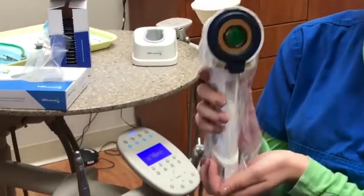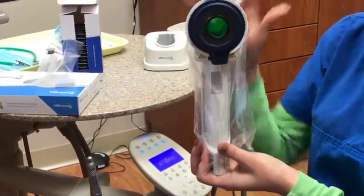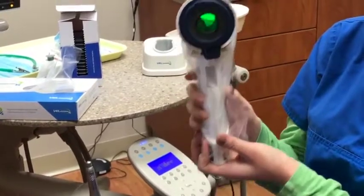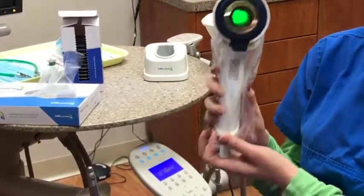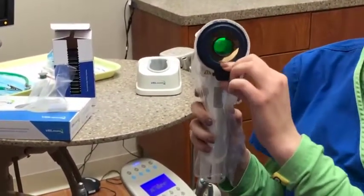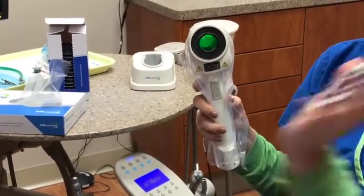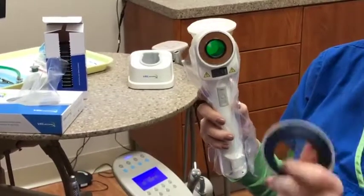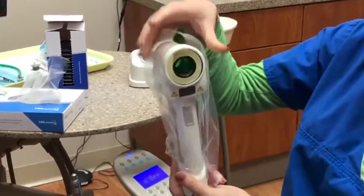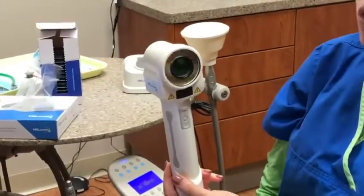Now we have to talk about disassembling. When we go to disassemble, as I mentioned before, both of these are one-time use only — meaning they can only be used once and then must be discarded. First we're going to take off the valve cap. The valve cap is a simple pop off — you're going to throw this in the trash and never reuse it. Same thing with the sheath: just like we put the sheath on then the cap, now it's the cap then the sheath. We take the sheath off and that gets tossed away as well.